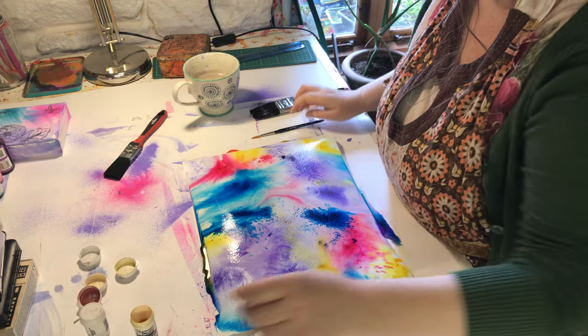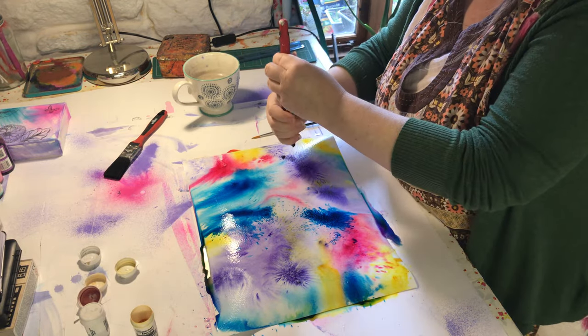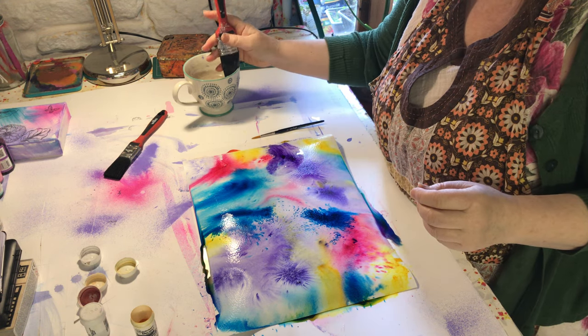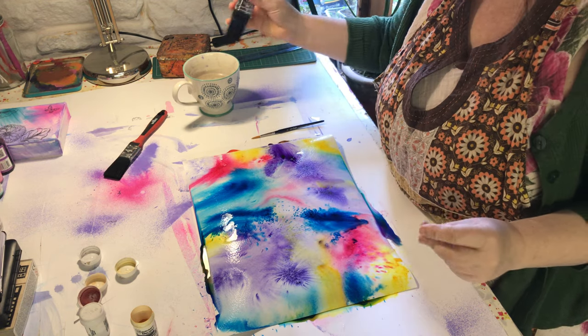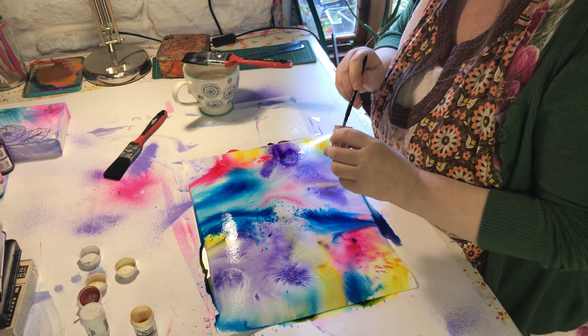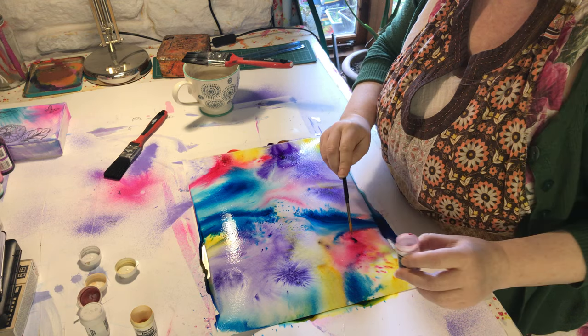I love it for people who think that they're not very artistic because you can make such amazing backgrounds and pictures with it. You see how it's settled there - I'm just going to add a bit of water to that. The great thing is all of them come out different, you don't know what they're going to come out like. I'm just going to add a little bit more crimson.